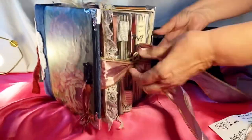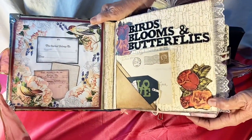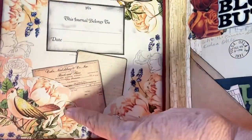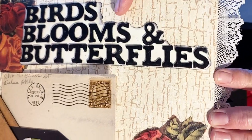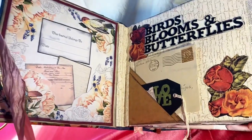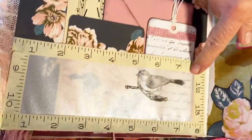We're going to open it and tilt back to the inside cover. I used bird pictures here with a place to put a name and tuck spots across the page. This is done with wallpaper. The title Birds, Blooms and Butterflies is here, and we have a corner double tuck spot. These roses were cut from an old calendar with lace put on the edge.